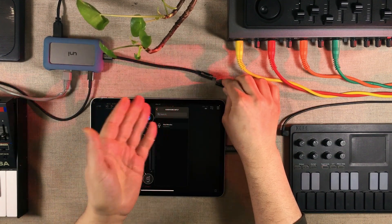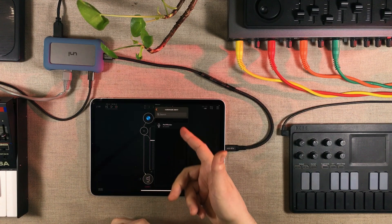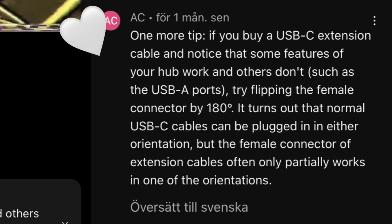Not until we take these two ends apart and flip this end of the USB-C extension cable around 180 degrees — well, it starts working again. I had no idea about this until one of my viewers brought this to my attention, so thank you so much for that.